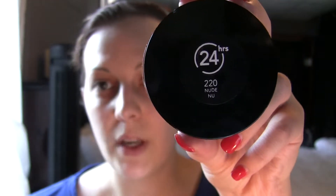I got mine in the color 220 Nude. Quick warning: when you go to the store to buy this, there is not a little palette for you to compare your wrist to try to find the right color. You kind of just have to guess. Some of them look really yellow and others look really pink, and I'm hoping that when you put it on your skin, those undertones don't show up so much. So I guessed — I hope I got the right color.